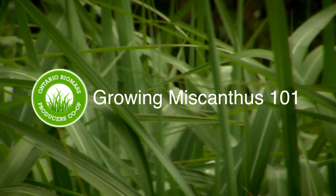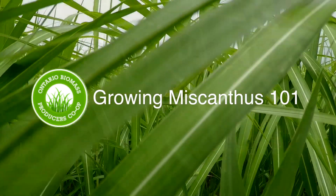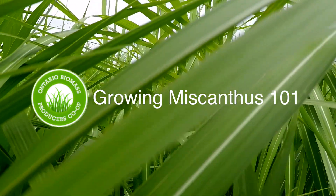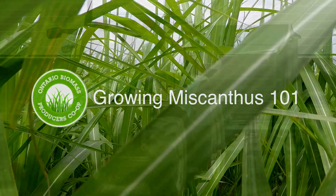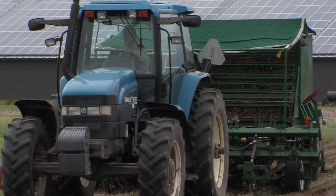There's something big growing on Ontario fields. Some innovative Ontario farmers have taken the steps to show that we can grow Miscanthus, a tall warm season grass, and make money doing it. Let's take a look at what it takes to establish a productive Miscanthus operation.